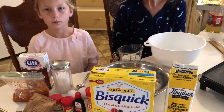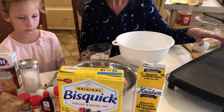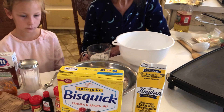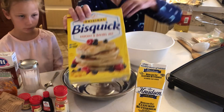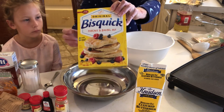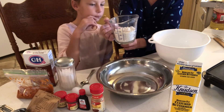In today's video we are going to be making pumpkin oatmeal buttermilk pancakes. We have a griddle here and we're going to be cooking on the griddle. So I'm going to teach you and Rory how to make these. We are using Bisquick for the flour. I really like Bisquick — it has a really good flavor. There is a cup of Bisquick in here.